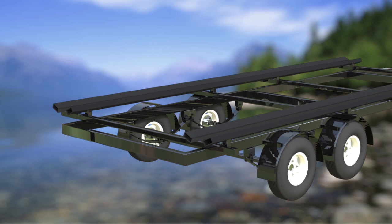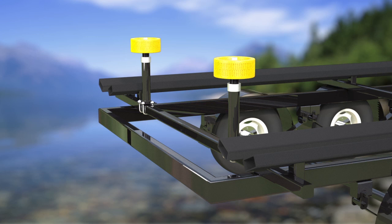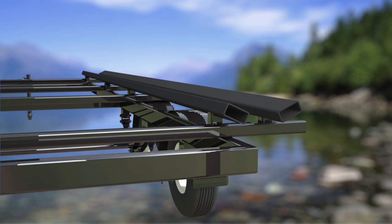Introducing the Pontoon Boat Loading Guide, a guide system for pontoon boat trailers that is intended to make loading of pontoons easier and reduce possible damage to the boat.